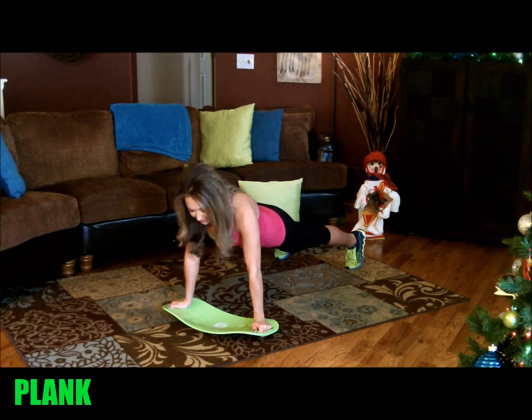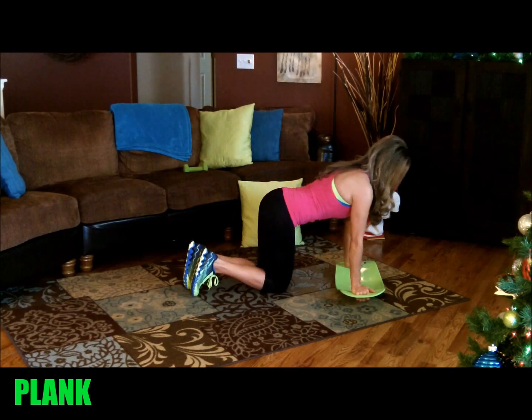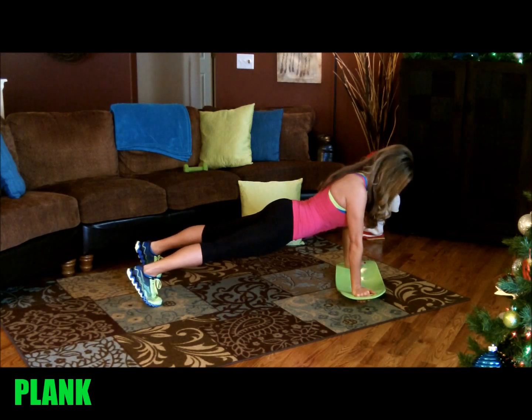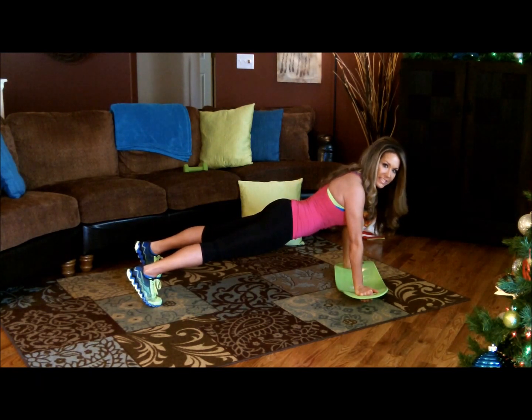I'm going to show you what this looks like from the side. Feet shoulder width apart in a very straight line, shoulders above your wrists. To start the challenge out, you're going to hold this for 20 seconds.